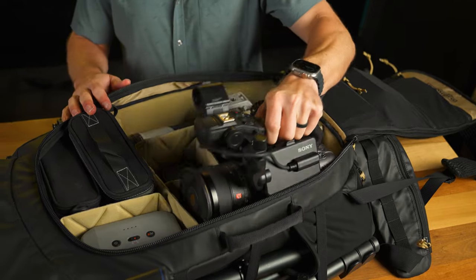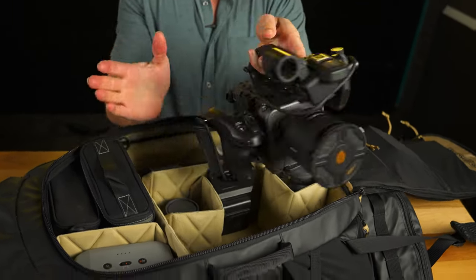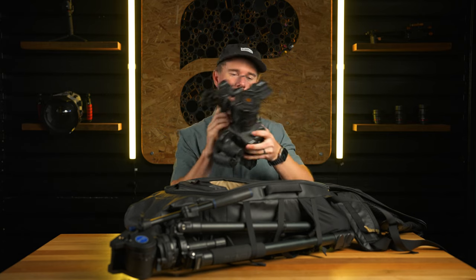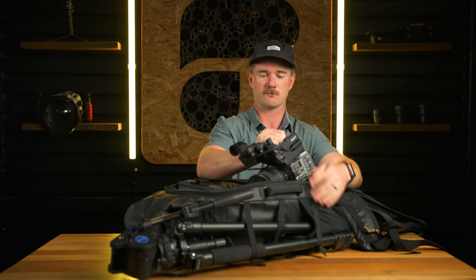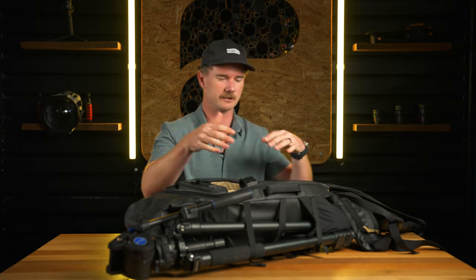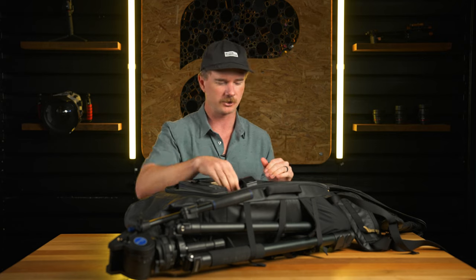How I have this rigged right now is I literally have the FX6 all ready and rigged up to go. I'll just have to flip the screen out and put the monitor on top and I'm ready to go. I don't have to disassemble the side grip, the lens, or the battery packs — it's just ready to go and fits right inside here, which is super convenient for run and gun filming. You could also obviously disassemble it and save a little bit more space, but I like to be able to grab it and go.